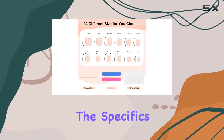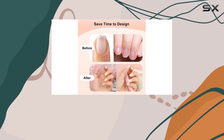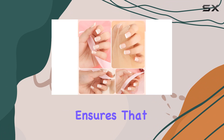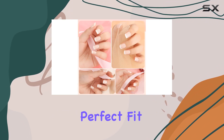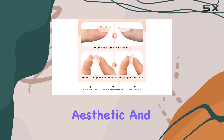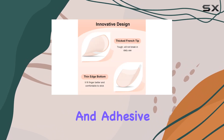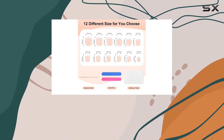The kit includes 120 pieces of French nail tips in 12 different sizes. This variety ensures that anyone and everyone can find their perfect fit, which is crucial for both the aesthetic and comfort of fake nails. The addition of mini-files, nail art sticks, and adhesive tabs means you have everything you need.